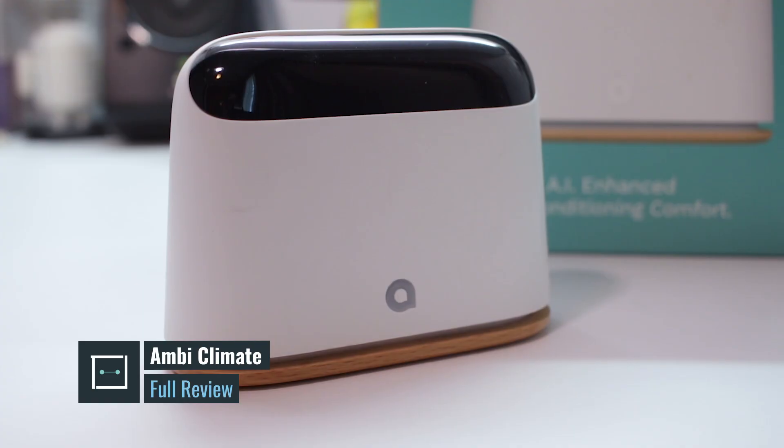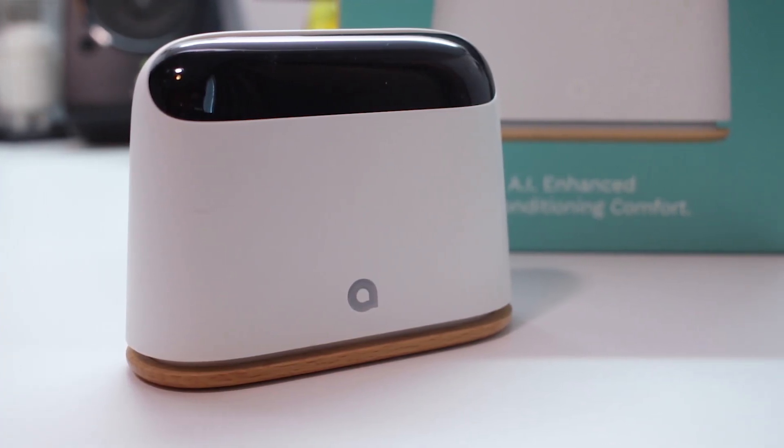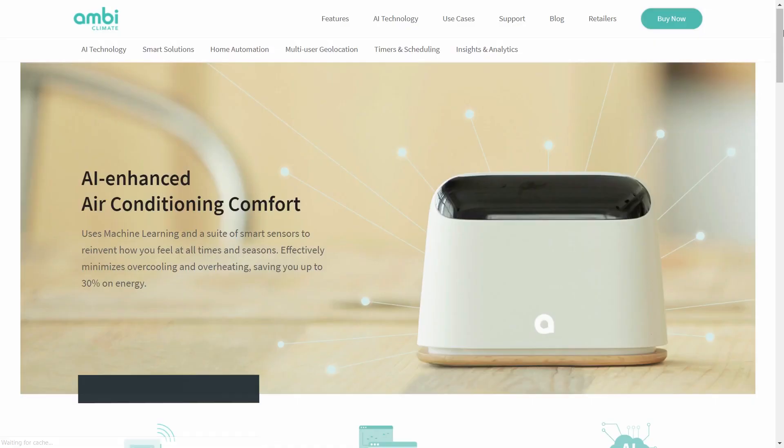Before we begin with our full review, let's go through what the Ambi-Climate is all about and what it can actually do. This tiny little device can also be known as a smart thermostat. It has a whole bunch of sensors inbuilt — a temperature sensor, a humidity sensor, as well as a lux sensor to detect the amount of light in your bedroom or living room.